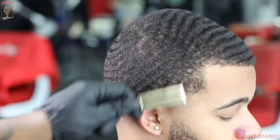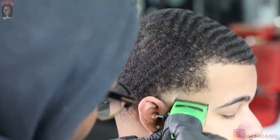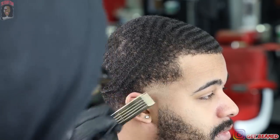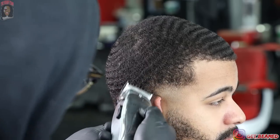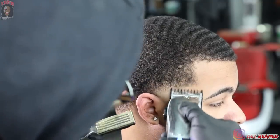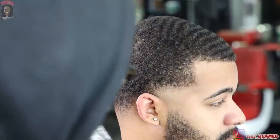Really focus on your craft and tune in to yourself — that's one of the most important things. Only the person standing behind that chair can change their outcome, which is you. Only you can change your finishes, how much money you make, and how time-efficient you are. Lock in and tune in to yourself and I promise it'll play out.